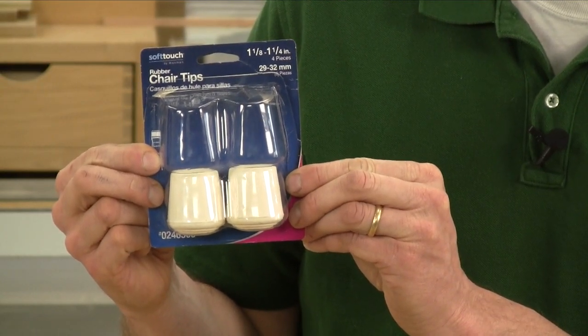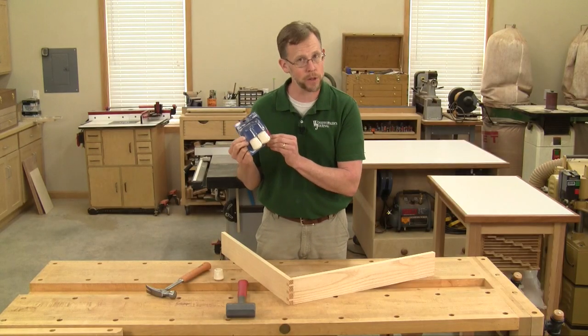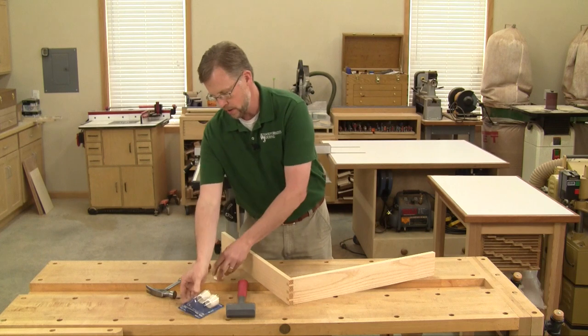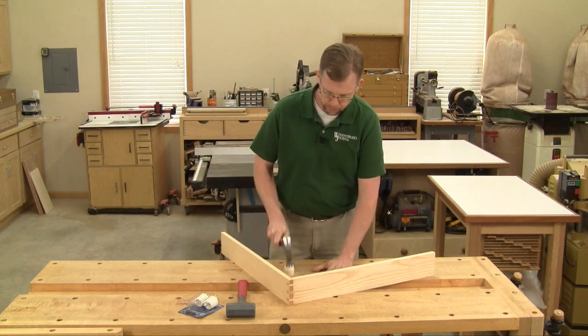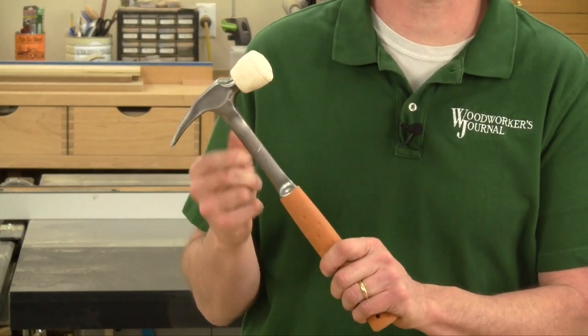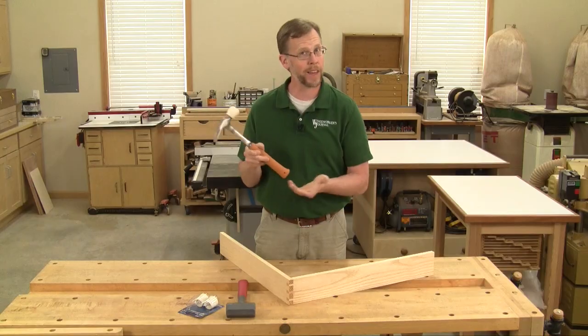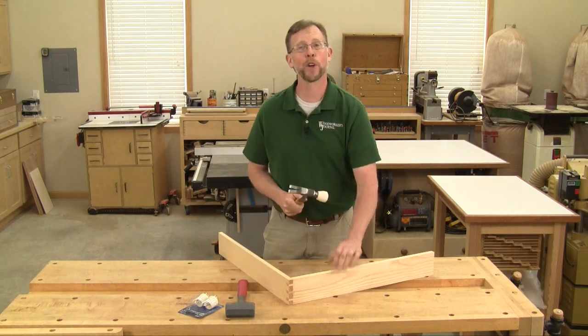Just pick up a package of rubber chair tips from any hardware store or home center. Buy the white ones rather than the black ones so they won't mar your work pieces. Then take the rubber chair tip and install it over the head of a claw hammer.